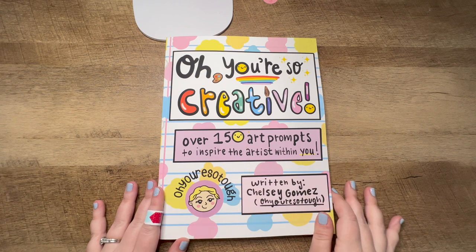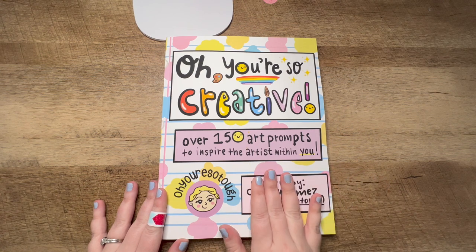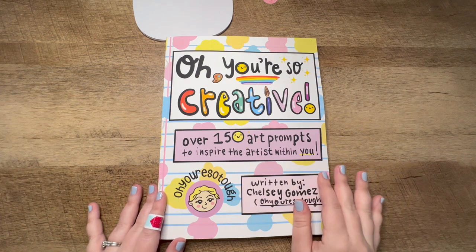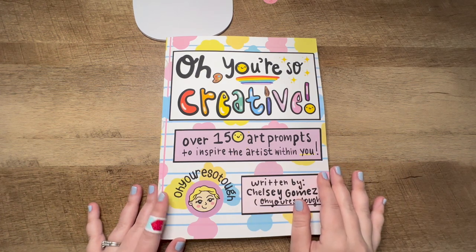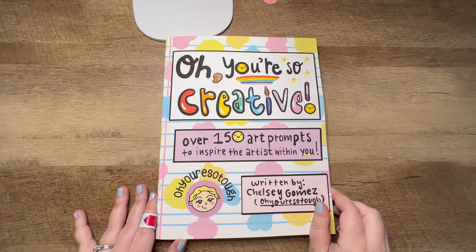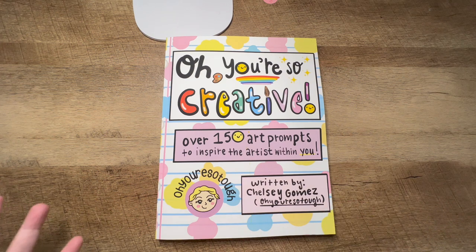I am a cancer survivor and artist and I created this book as a way to get you creating. It doesn't have anything to do with cancer — it's all just fun things. If you already have this book then you know about it, but if you don't, it is available on Amazon. I will link it below.